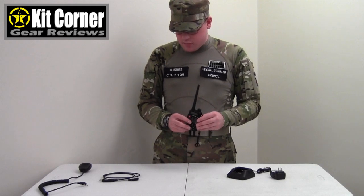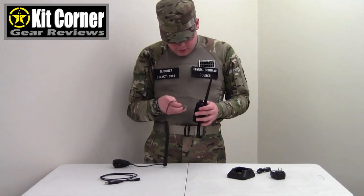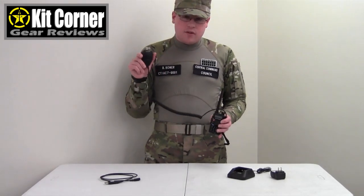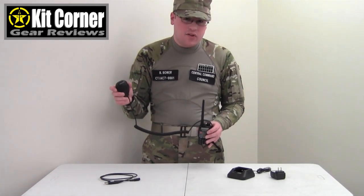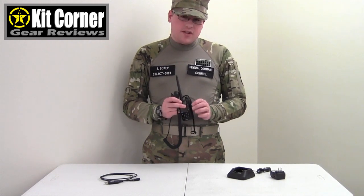One thing that is nice that does not come with this radio but is an option is it has a port on the side for a handheld mic. This is what we use because it is easier than having to hold the radio for communication. So now I can put the radio in a pouch or attach it to my belt or on my pack, and then I have this little mic. This is a Baofeng mic, available online. You can get several different styles. This one was I believe $17, but they range in price from as low as $15 up to $50.